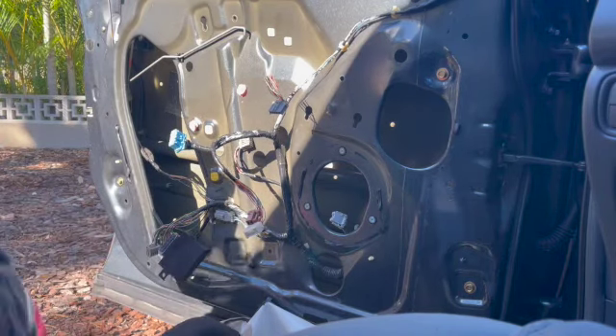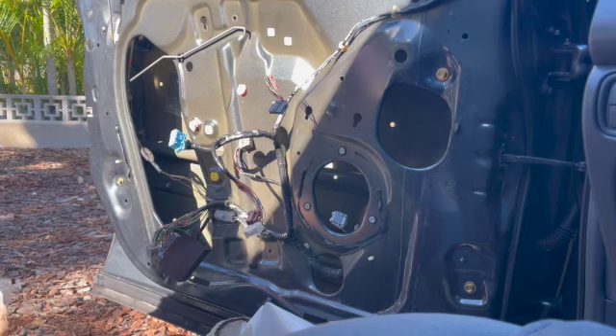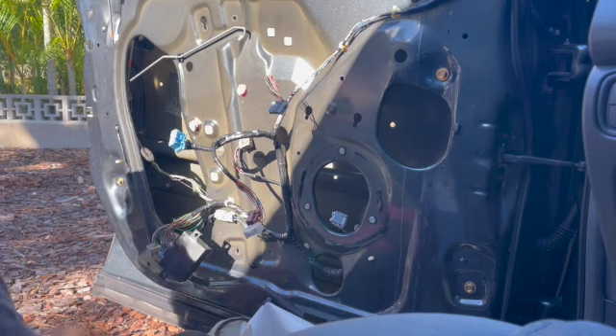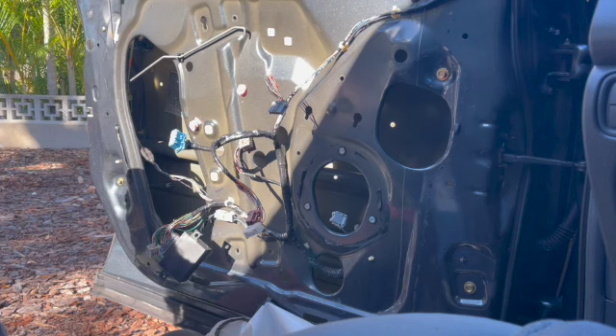Let's grab the new one. Always check the part number to make sure you have the right part before you dive into the car — you don't want to get it apart and then find the wrong one. I left a few of the bolts in the old one so I could put them back in the same place on the new one, which makes it easier to put back in.